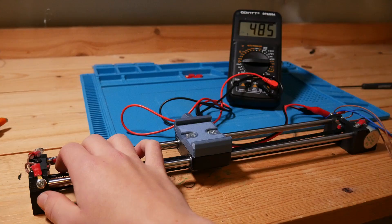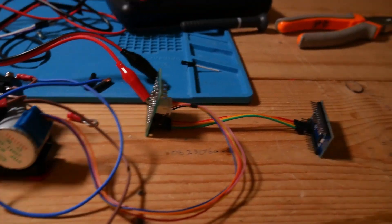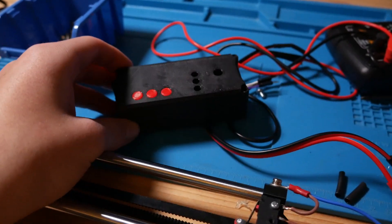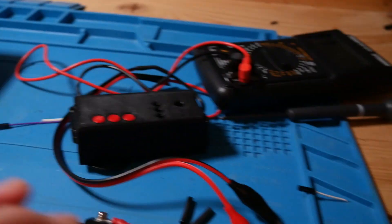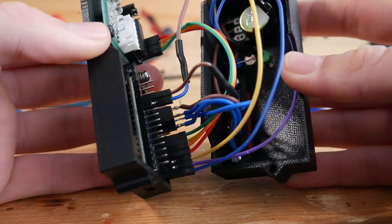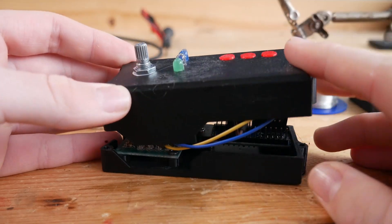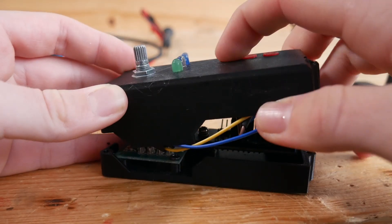Now I am almost done. The only thing I have to do is build some kind of box for all these wires and boards. After building a box for all these wires, where I have buttons and other things, there's just one problem — it doesn't fit. But anyways, I got to coding.